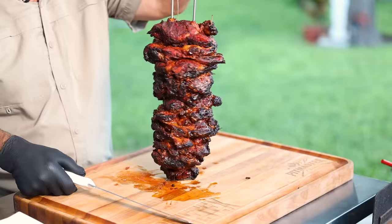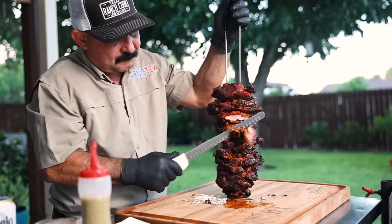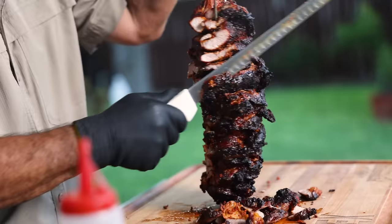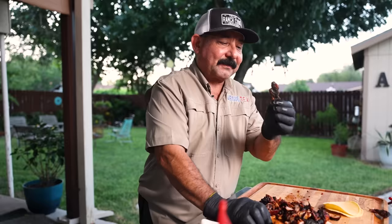We'll pull the trompito off and start shaving it to make some tacos. Just the little exterior pieces — we know those are done. Look at that, doesn't it look gorgeous? Perfectly cooked — just beautiful. I'll put it right here to keep it warm. Let's go make our tacos!